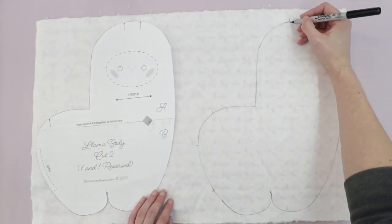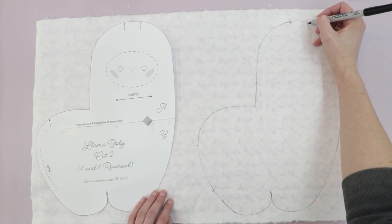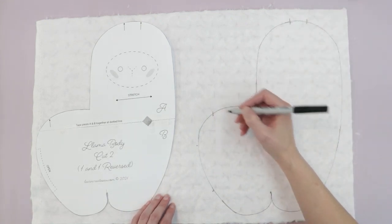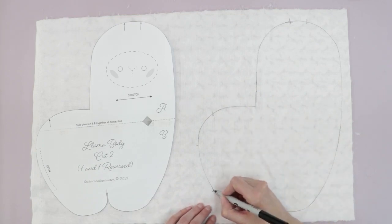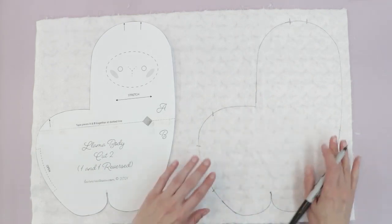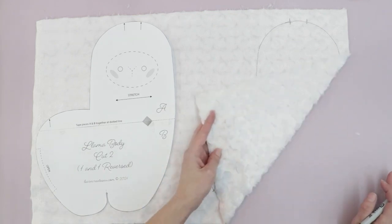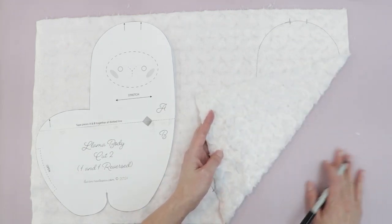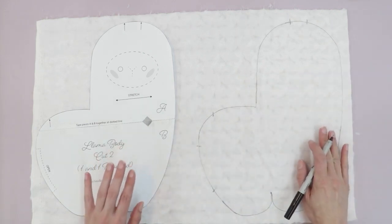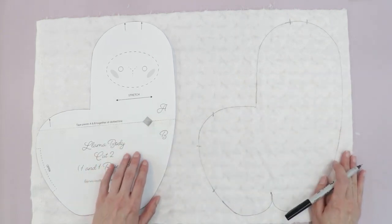I'm going to extend those marks down, being careful not to go beyond my quarter-inch seam allowance so they won't show on the final project. Also, when using a sharpie, make sure there's nothing underneath your fabric that could accidentally get marked up — you don't want the sharpie to bleed through.